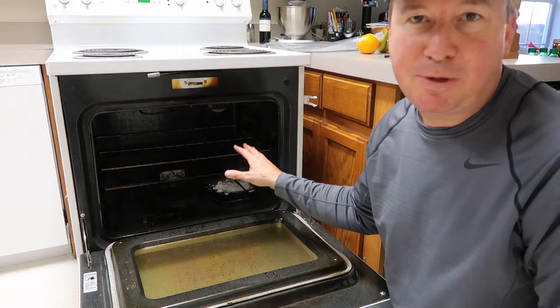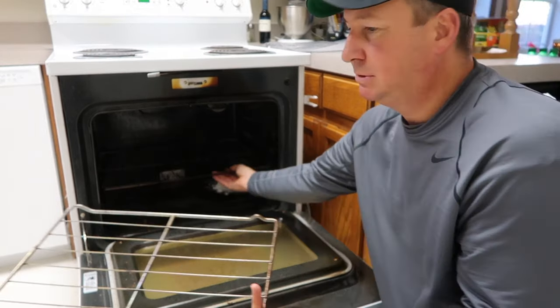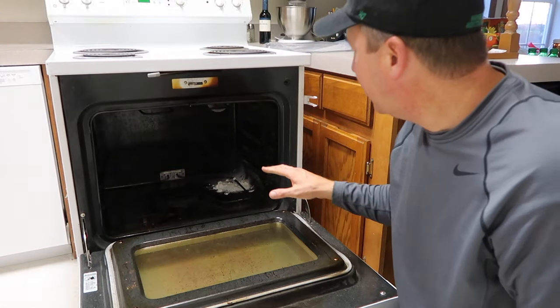Now the oven is shut off and unplugged. Here's what I'm going to do — take the racks out. Hand them over here to my assistant Grayson, thank you.